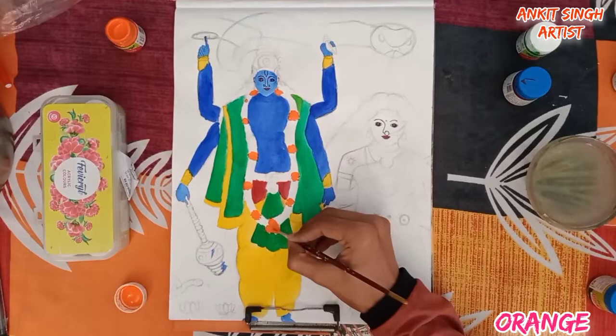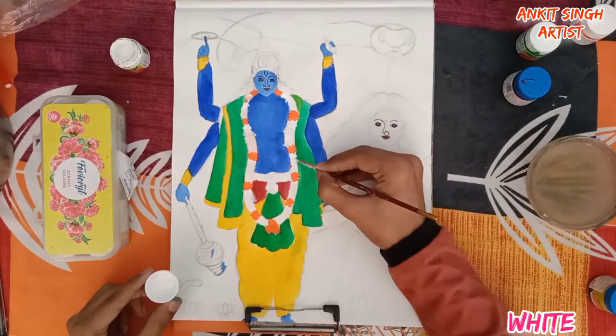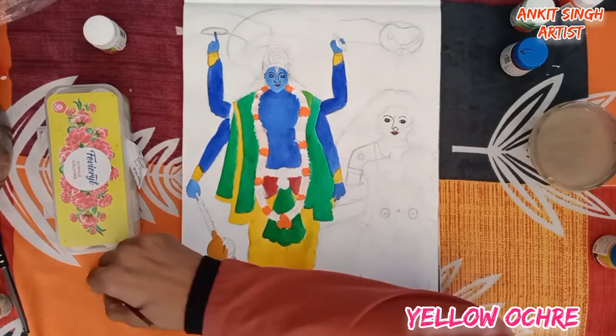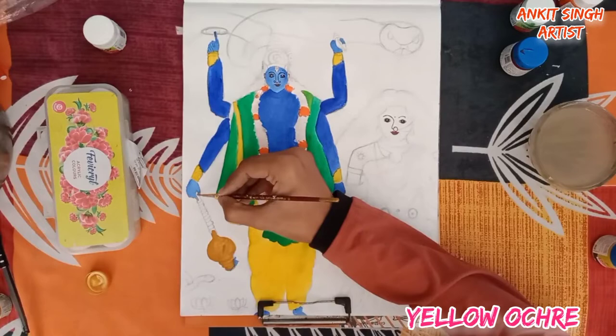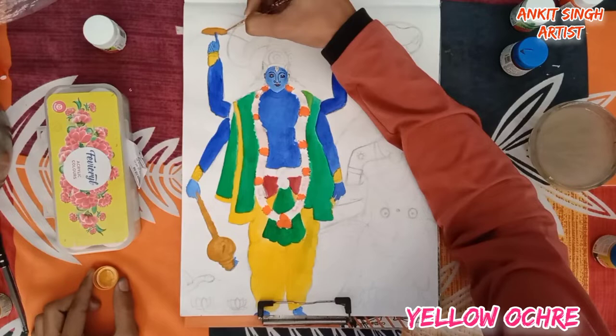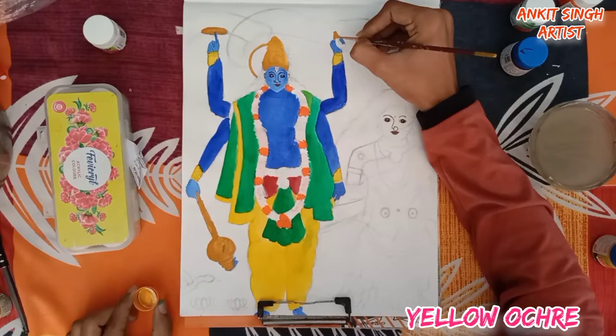I am using white color with very very little water, and orange also with very little water. To color his weapons I am using yellow ochre color. Paint the crown too with yellow ochre color.